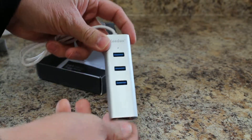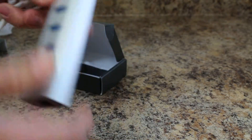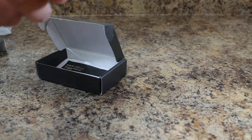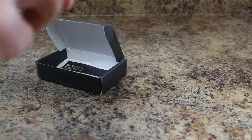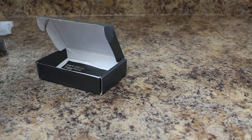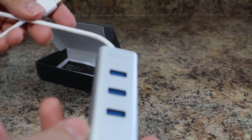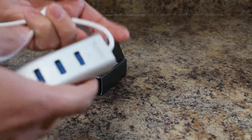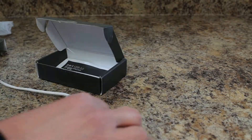It's got a brushed metal feel which is very nice — no cheap plastic on this. Very good quality. There's the port. Now the cable is a decent length, especially if you travel with this. This is also great for a laptop that only has a couple of ports and you need more. I feel like I could travel with this and really not worry about it being damaged in my backpack. Good length on the cable for that.